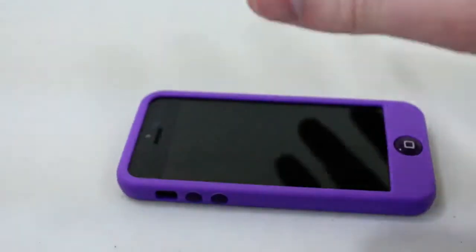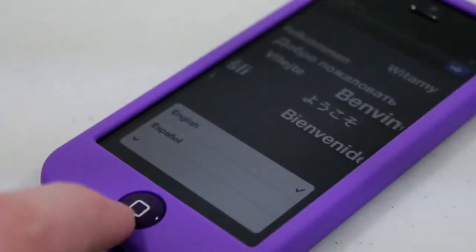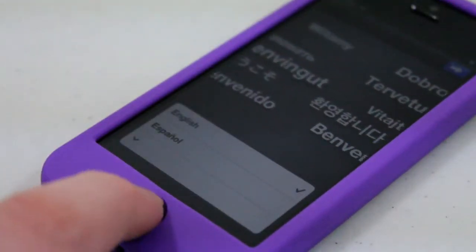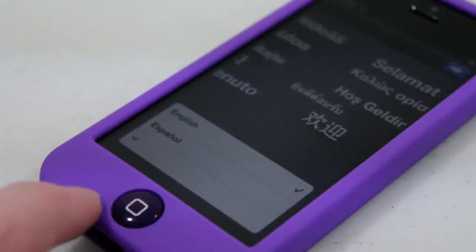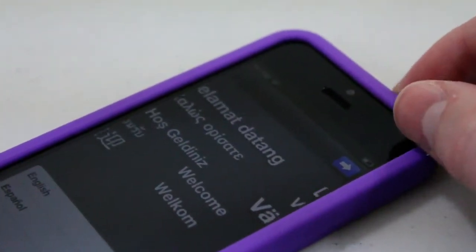Silicone cases are also very good for drop protection because they pretty much form to anything you drop on. So you drop it onto a table or something and it's just going to form to that and protect it. Now, something I didn't think I was going to like was actually this home button. When I first got the case I was like, I'm not going to like this. But then I put the case on and I actually really like it — I actually prefer it over just a regular home button. It's really fluid to use, I've never had any issues with it, and I really, really like the button on this case.